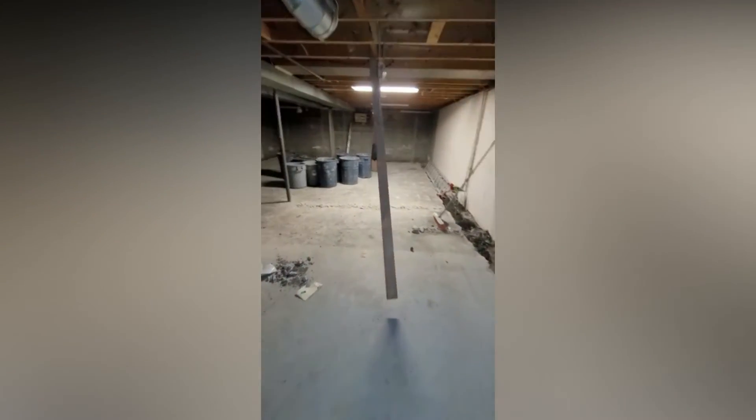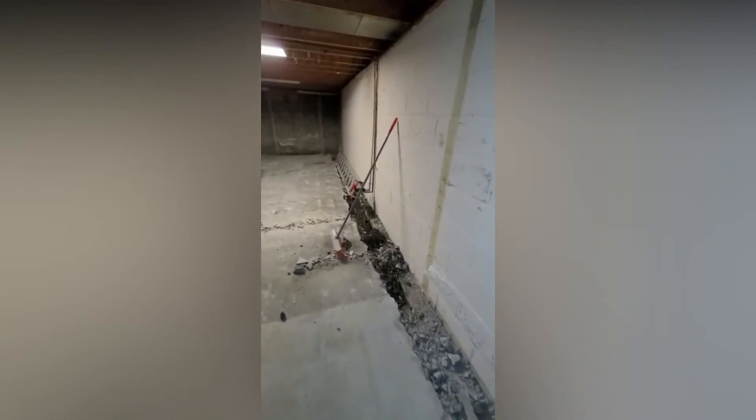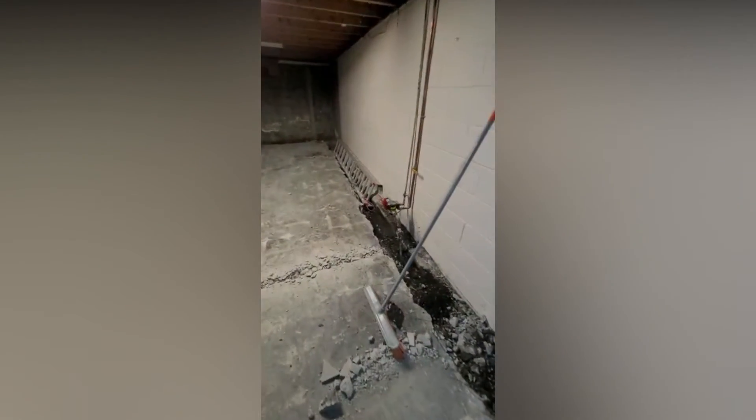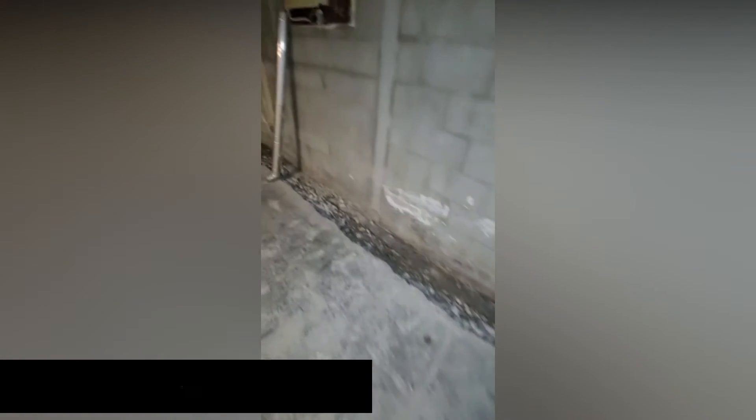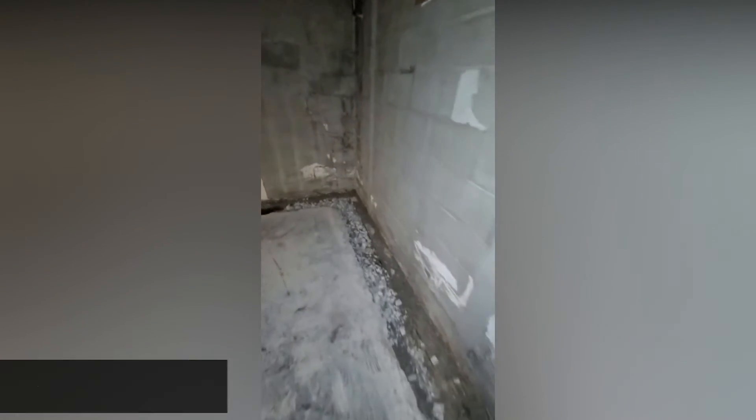Going around to the other side — a lot of work in place here. The whole perimeter is pretty much finished in terms of breaking up the concrete.